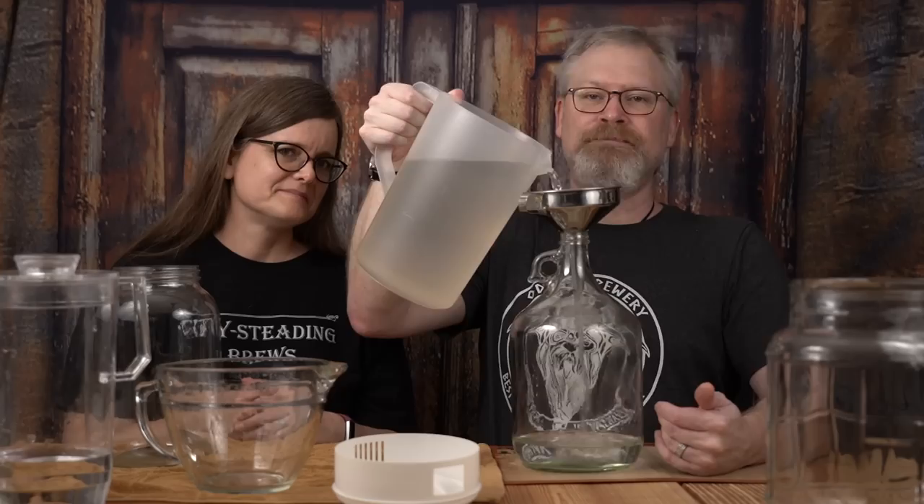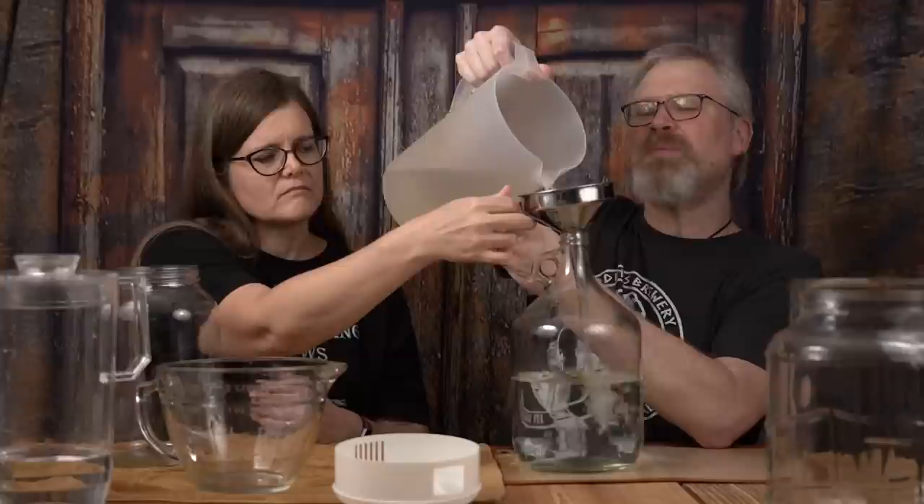And this is supposedly a full gallon. So if I pour this into here... well, that was unexpected. A gallon's only to here. All this time I'd been thinking it was up here, but it's actually just past the shoulder. That's awesome — it means that you can actually make a real gallon in a one-gallon container and still have decent headroom. That's actually really cool.